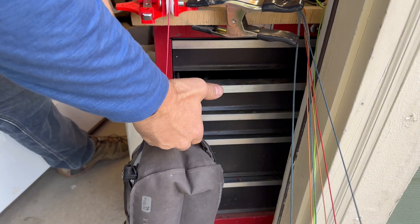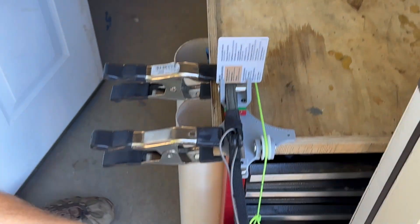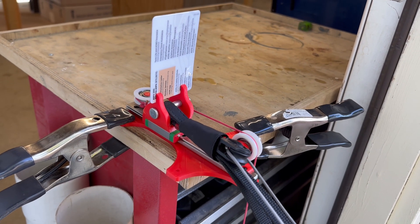You'll also need a target for the laser to measure to. Any plastic ID or business card will do the job perfectly. Place it where the laser will hit during the measurement. This guarantees consistent and accurate results.